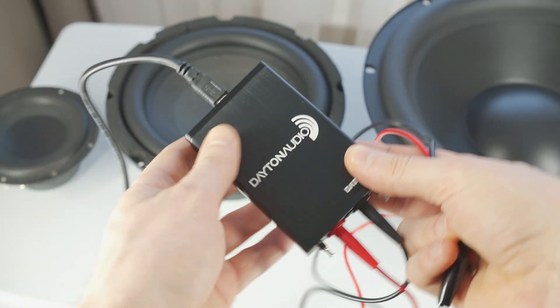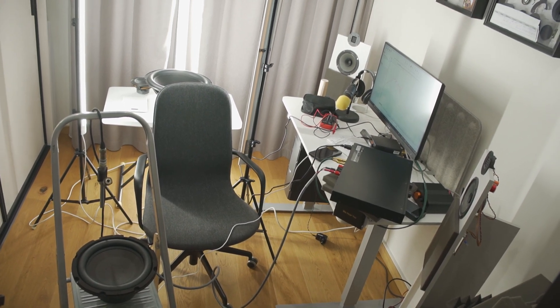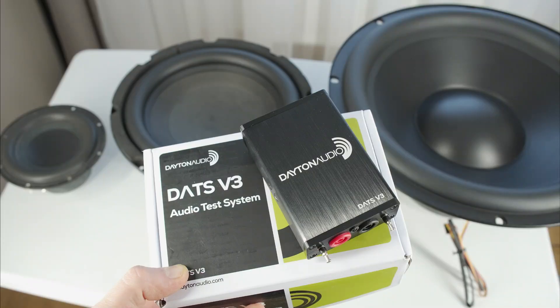Has anyone here used the DATS V3? If so, could you share your experience and any tips and tricks? See you in the comments, and good luck!